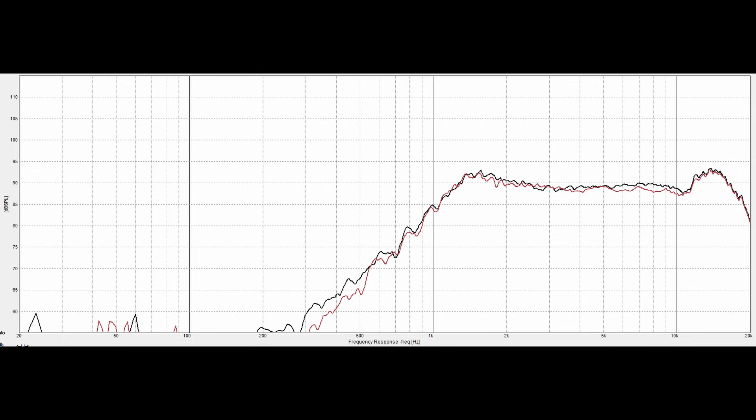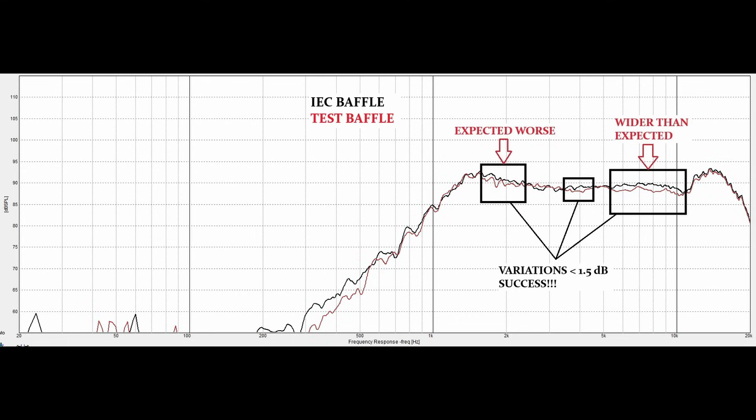Here the two graphs are overlaid: black is the infinite baffle and red is the test baffle, and you can see there's very little variation between the two. The diffraction I was expecting around 2,000–2,200 Hz is barely perceptible. There's a little something going on at 4 kHz. My number-one concern was that top edge in the 8,500 Hz range, and we do see a difference there — but it's actually much lower Q, meaning broadband and less peaky than I expected. I expected a peak and what we got was actually a slight dip of about one and a half dB at most. This is very usable; I've got no problem with this baffle at all and I'm very happy to proceed, because there's very little diffraction to worry about — which was my plan all along.